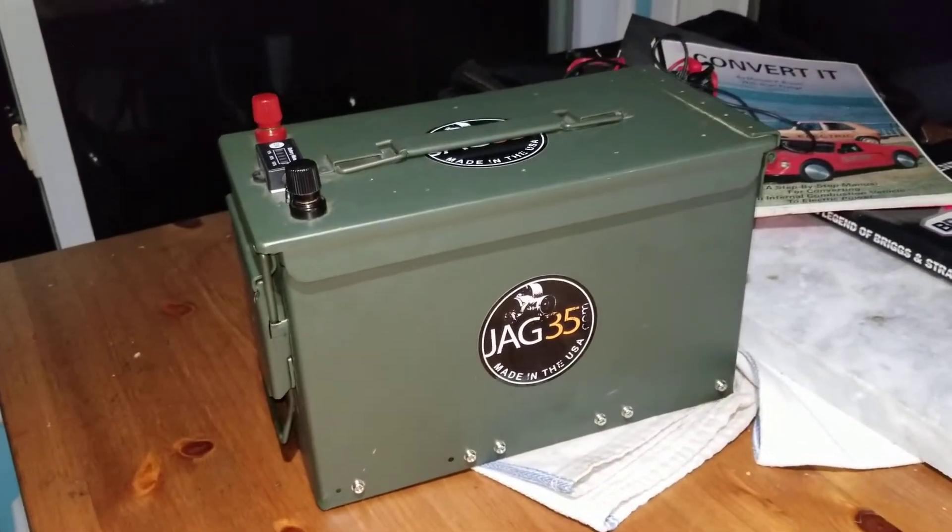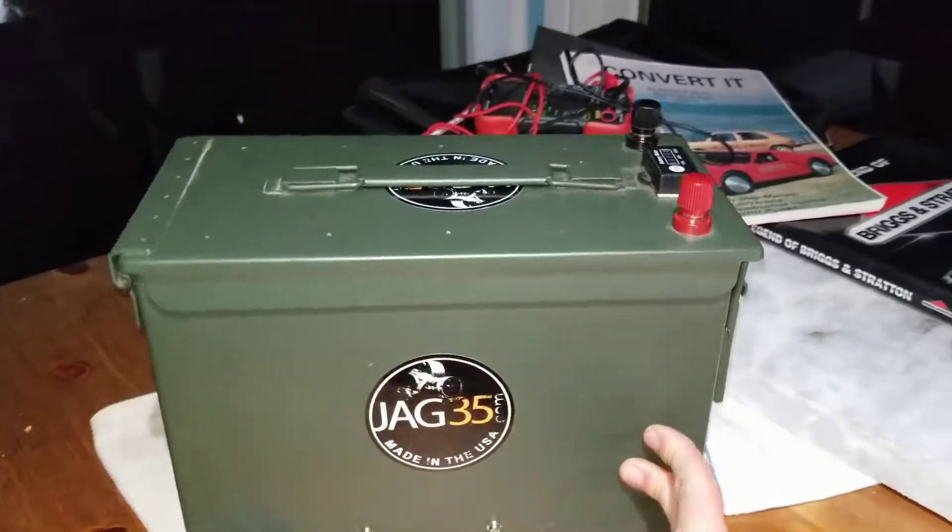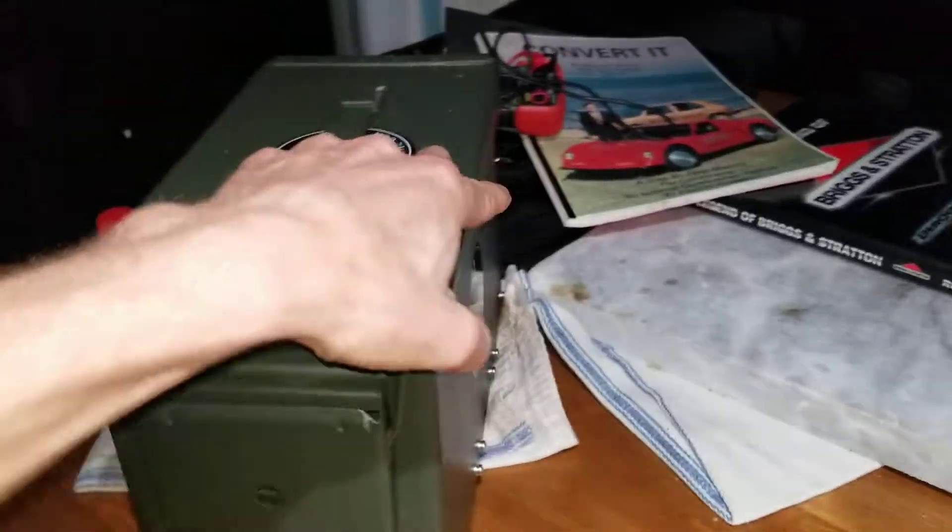This is what he calls the ammo pack. This thing is huge — it is a one kilowatt pack. What does that mean? Let me explain.